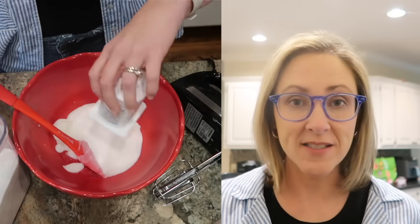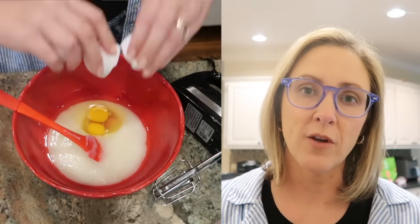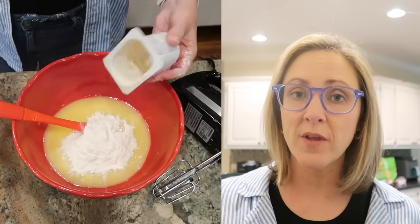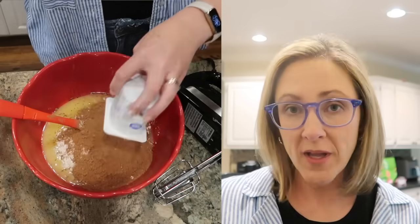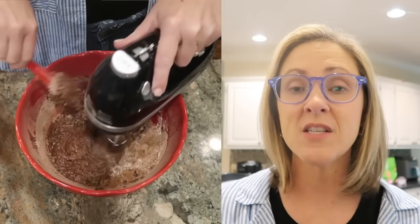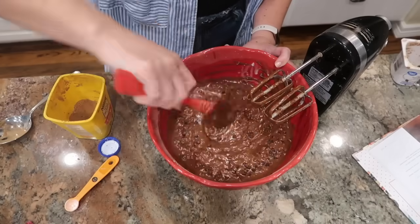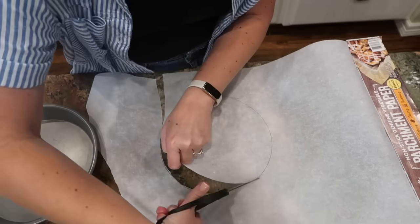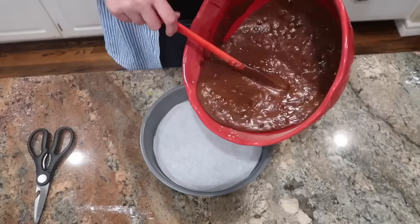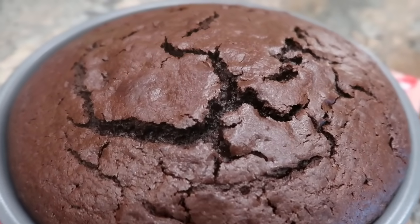You start by dumping the yogurt into a bowl and scraping the carton clean, because it then becomes your measuring cup. You add one carton of vegetable oil, one carton of granulated sugar, and two eggs, then give it a good mix. After that come the dry ingredients: two cartons of flour, one carton of cocoa powder, plus half a teaspoon each of baking powder and baking soda. The last few ingredients are a teaspoon of vanilla, one carton of milk, and one carton of mini chocolate chips. I'm using a nine-inch cake pan instead of the called-for ten-inch, so I'll bake it at 350°F and expect it may take closer to 40 minutes rather than the recipe's 35 to 38 minutes.